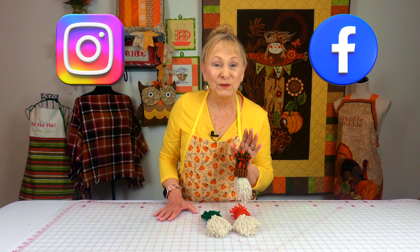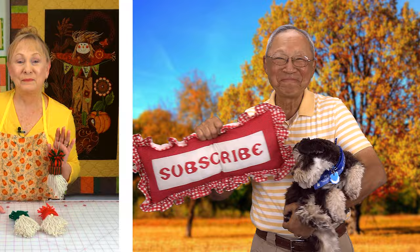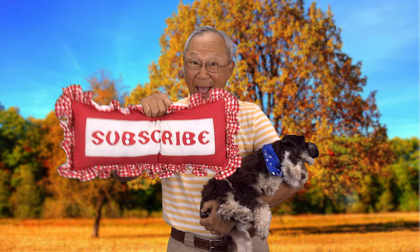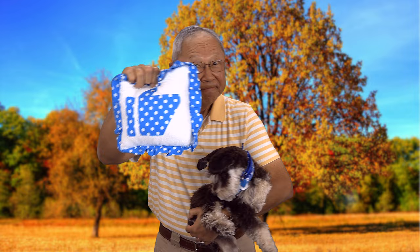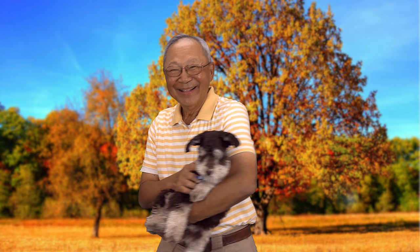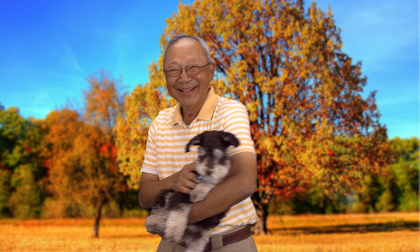Don't forget to follow me on Instagram and check out my Facebook page. Thank you so much for watching — I'll see you next time and happy sewing! If you like the Sewing Room Channel, one of the best ways to show your support is to subscribe by clicking on that red subscribe button and give this video a thumbs up. Don't forget to click on share to share this video with your friends, and make sure you click on the bell so you receive notifications for all my new videos.